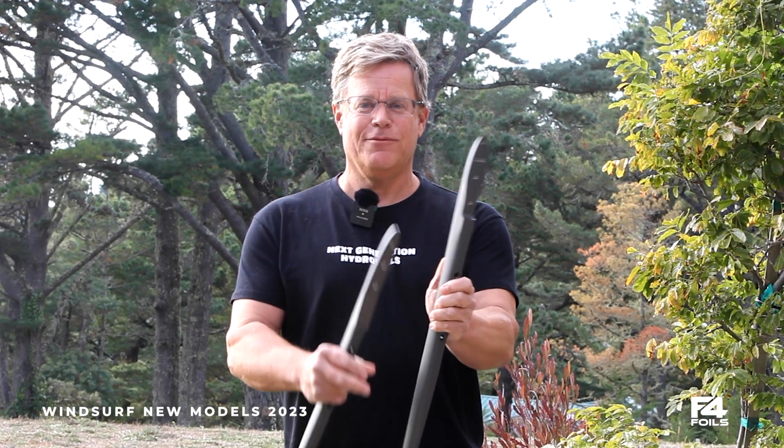Hello, everyone. I'm Chris Ratkowski, the designer at F4 Foils, and we're here to talk about fuselages that we're introducing for 2023.